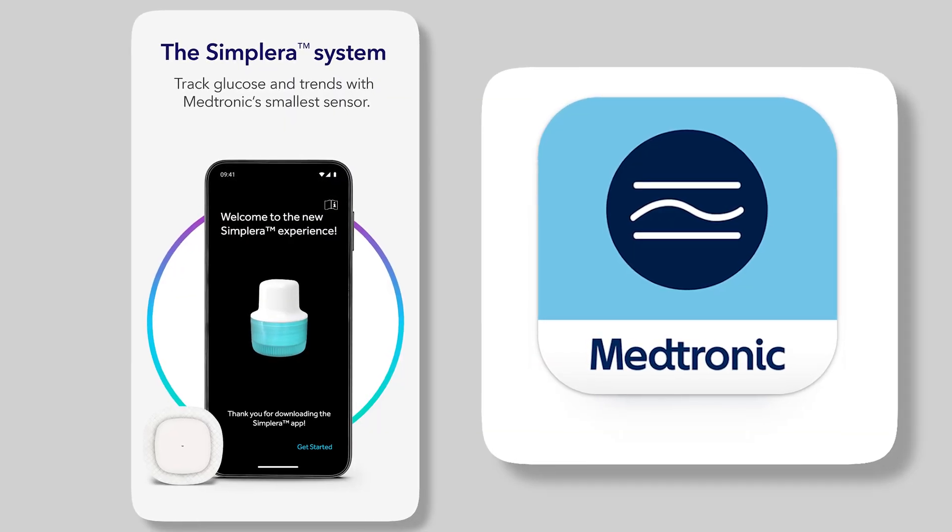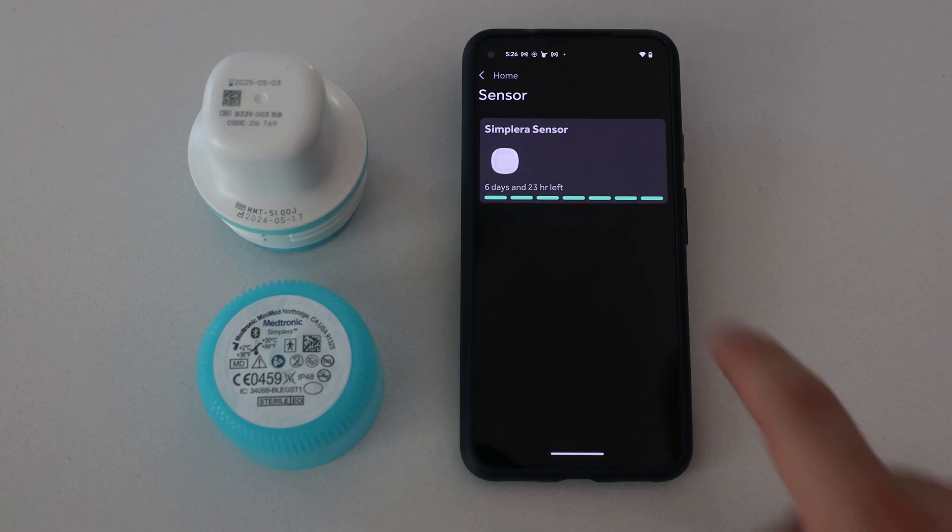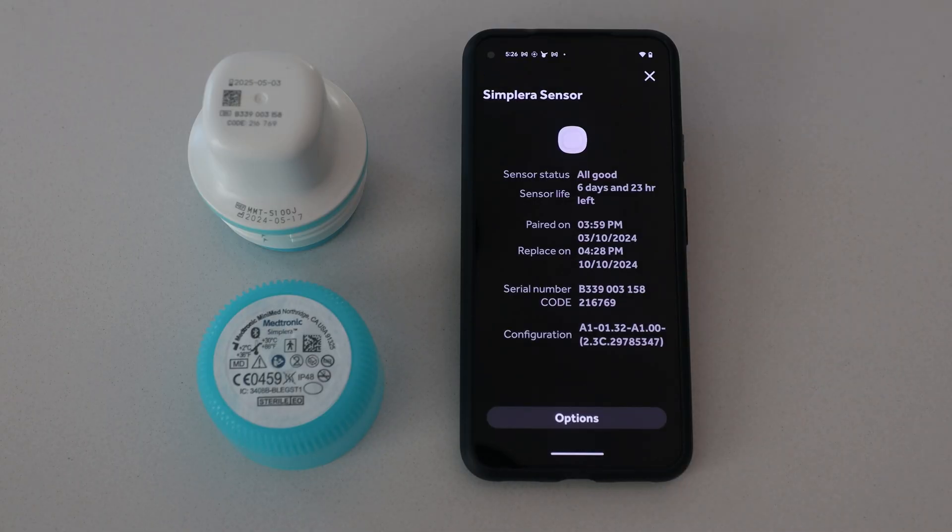The first thing I had to do in order to get readings was use a second phone, because my phone is registered in the U.S. I'm using a Google Pixel 5a registered at a different address so I'm able to use the Simplera app. I had to create an account in the country where my phone was also registered, and now I'm on the screen where I can set this up.